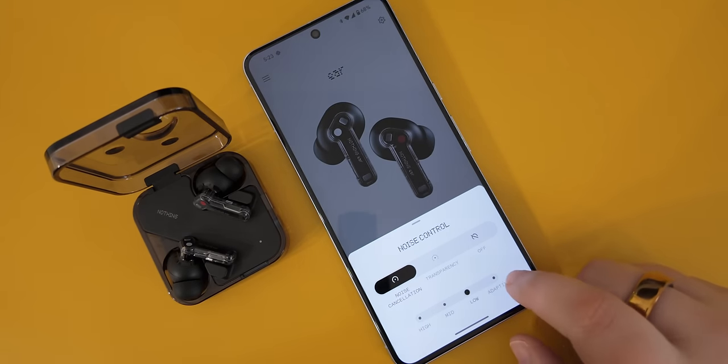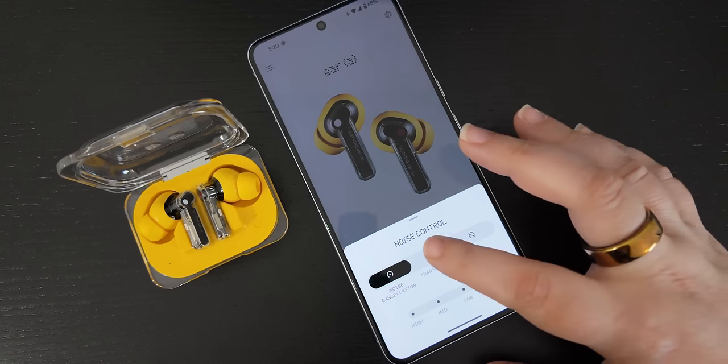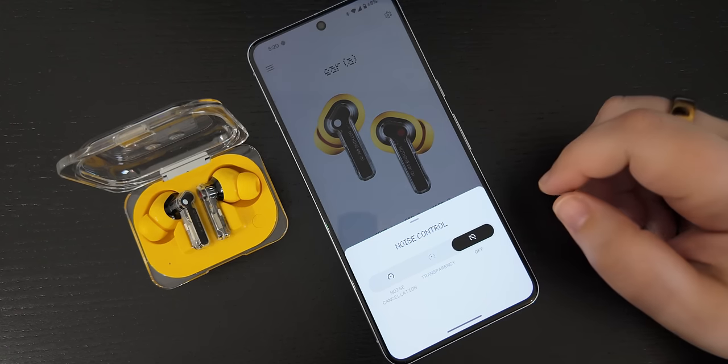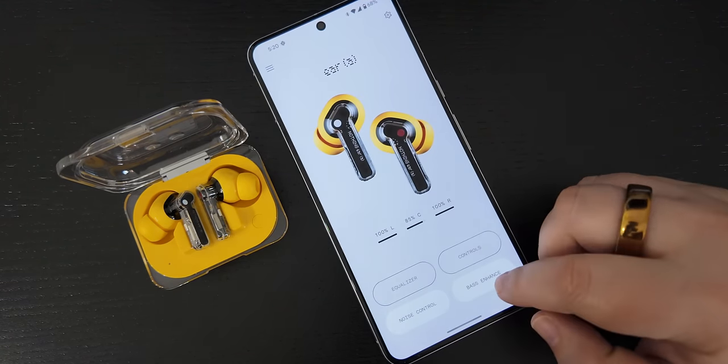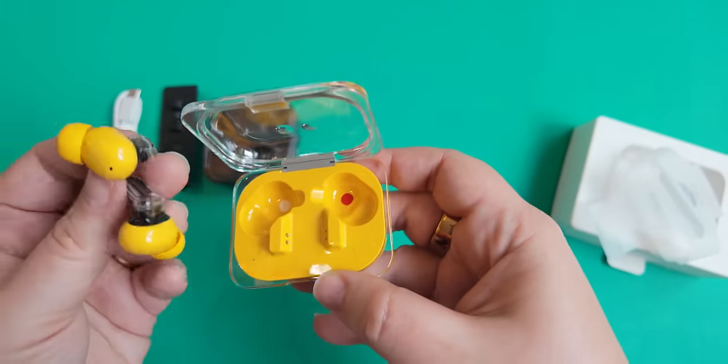Both buds have improved active noise cancellation with a new adaptive mode that adjusts based on your environment. I've been using it since I got the buds and I think it adapted well when I moved from listening at home to walking outside and taking the subway. There's also a transparency mode, and Nothing has moved to an 11mm driver which sounds a smidge better than the Nothing Ear 2 to me. Both the Ear and Ear A also have three microphones in each bud, and Nothing claims its voice technology has improved. I noticed this on calls in noisy environments — the Ear 2 is sharper but also pitchy, while the Ear and Ear A are more comfortable to listen to.